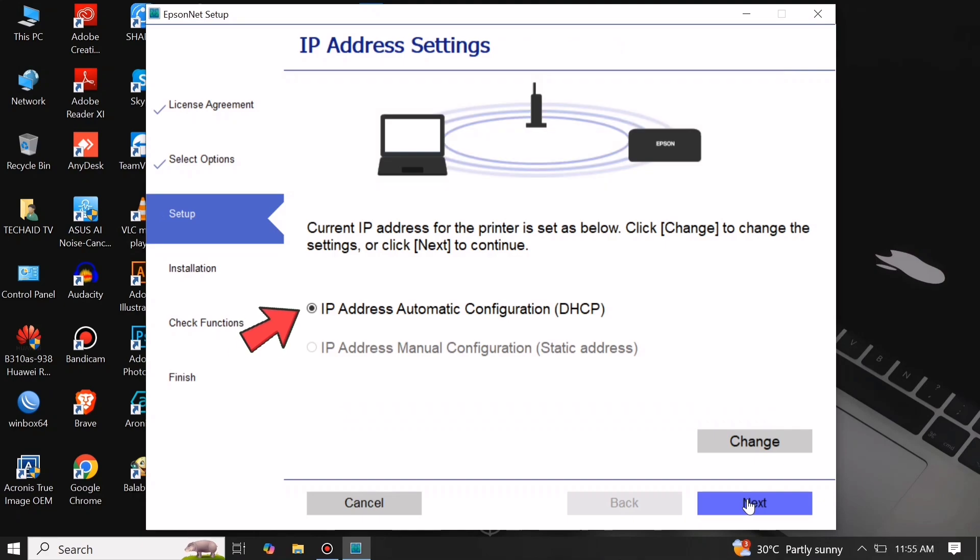On IP Settings, you can proceed by selecting Automatic IP Address Configuration, or DHCP, then click Next.